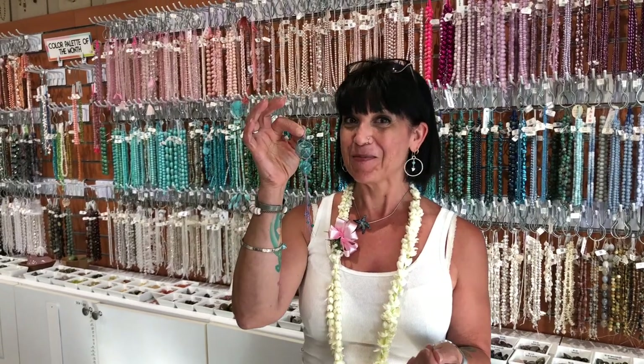Hi, I'm Donna Conklin. I made this while I was here in Hawaii and I hope you like it.